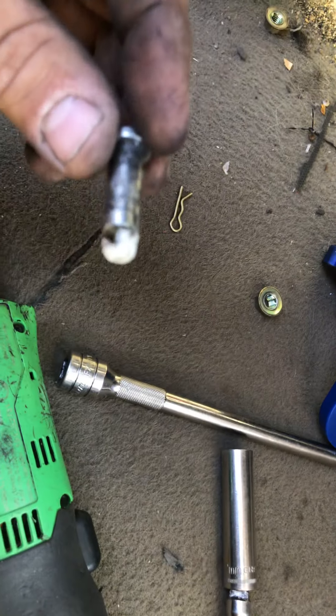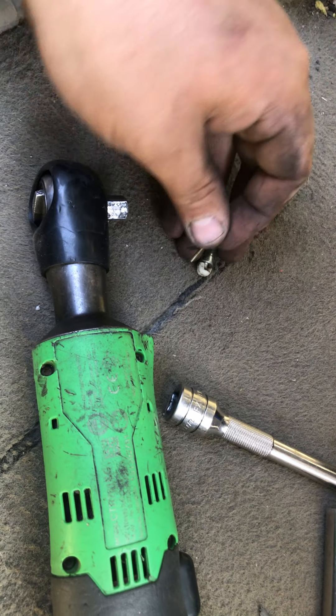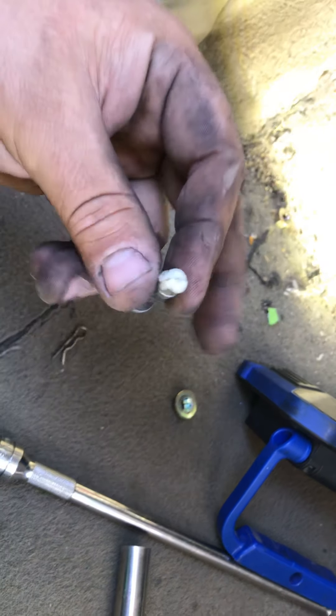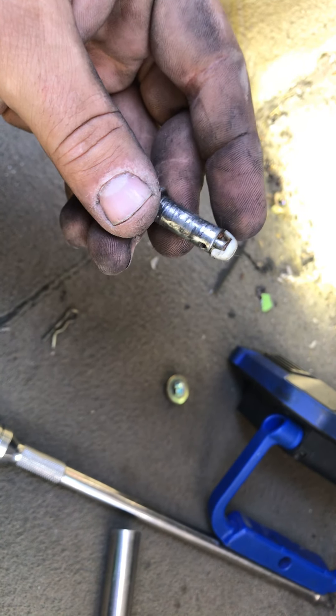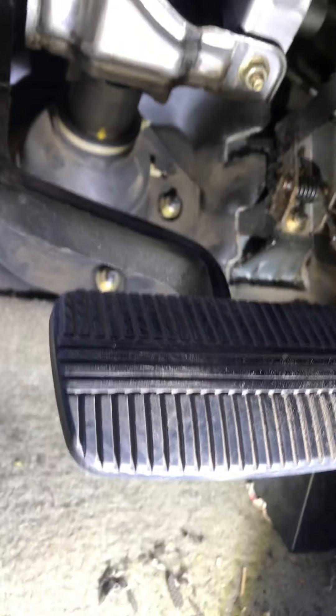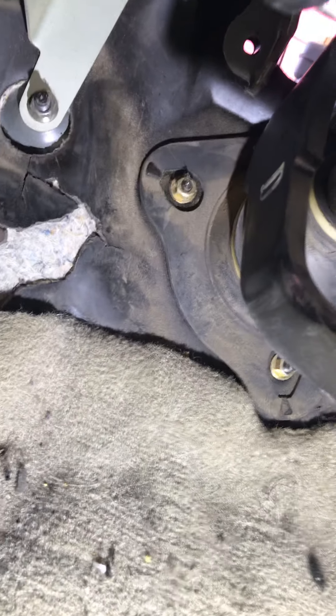Right here there's a hole that holds this pin that goes through that bracket to connect to the pedal assembly. There's this clip that holds onto it — the white part. You gotta get some pliers and pinch it together so you can pull this out. This QX4 should be done in a little bit — just showing you guys what has to come apart in order to get to that brake booster. Thanks for watching.